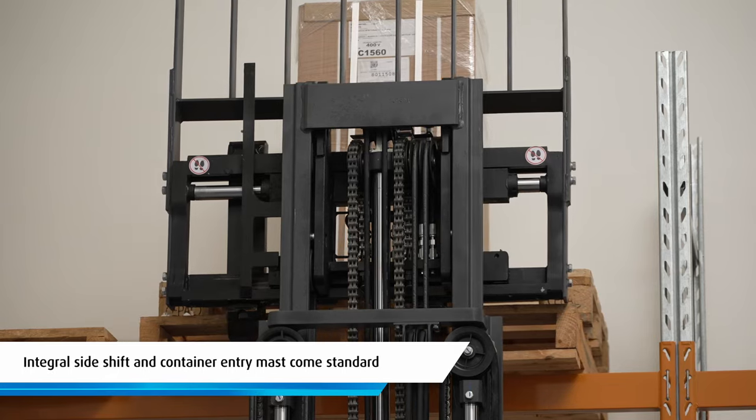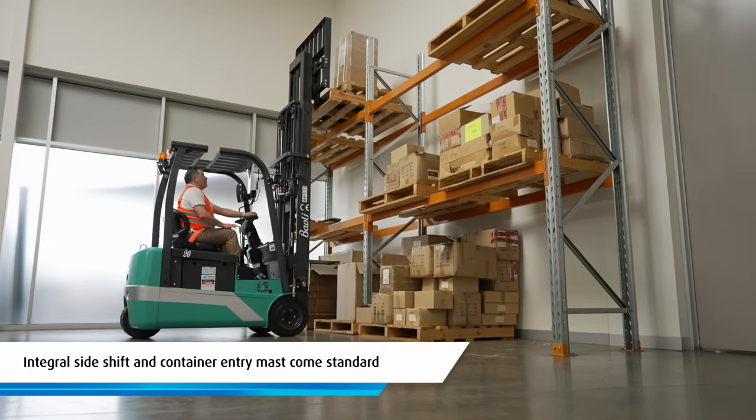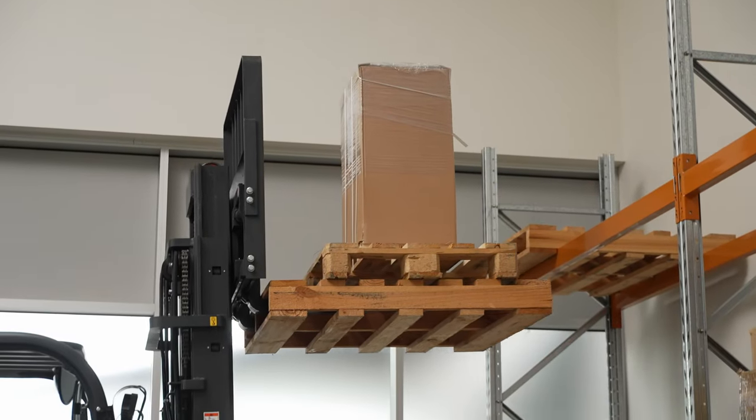An integral sideshift and a container entry mast with a 4.5 metre maximum lift height come as standard, and it's handy to note that there are various lift height configurations available.